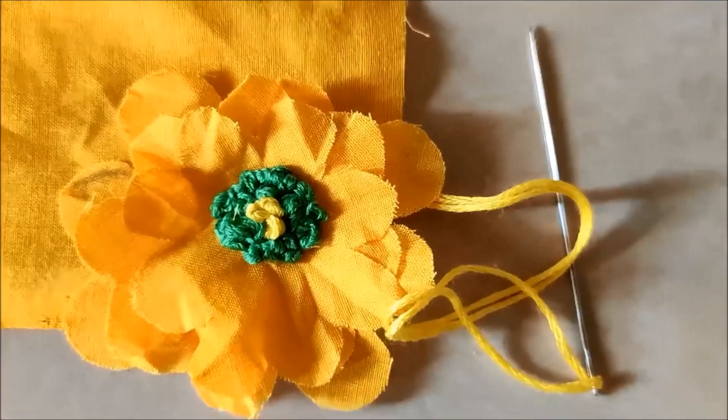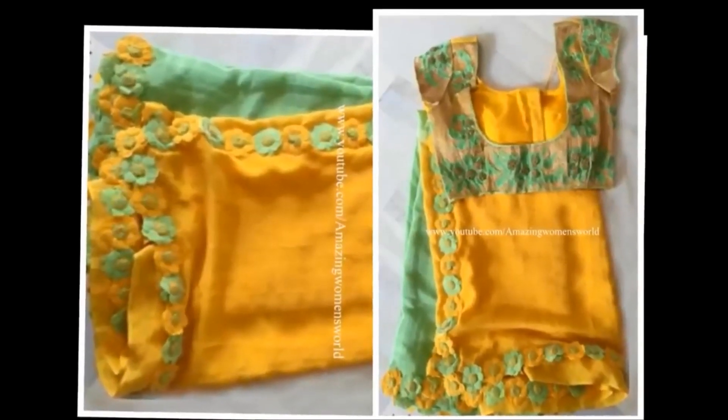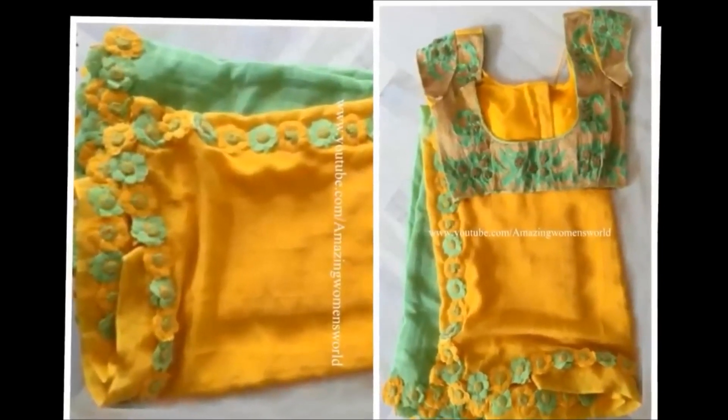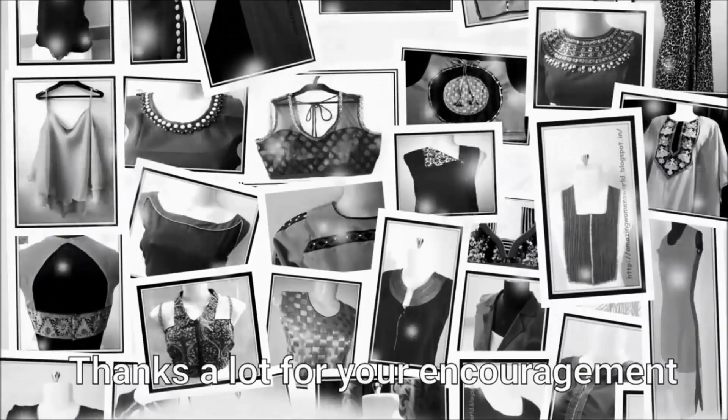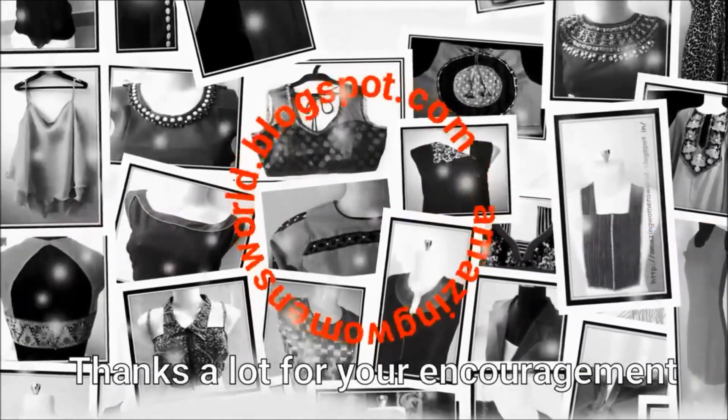You can also do leaf shapes in these areas. If you want to cut the leaf or branch shapes, you will need to cut them carefully.